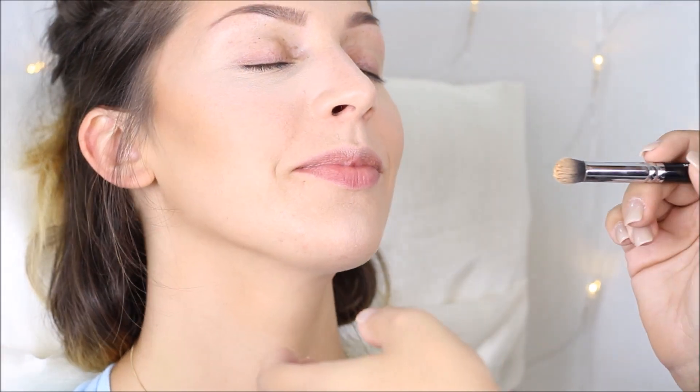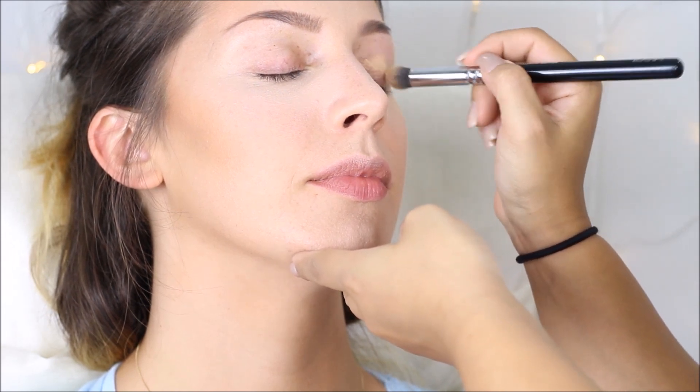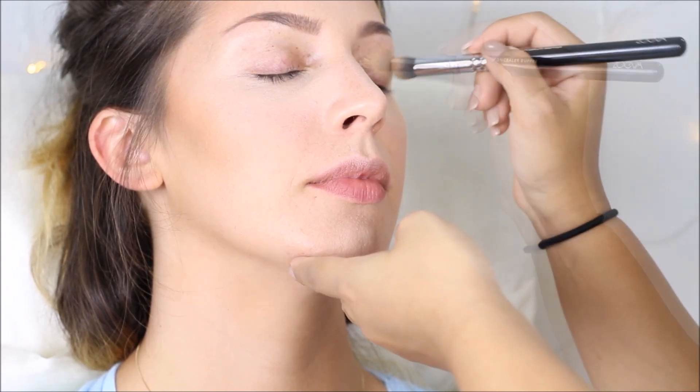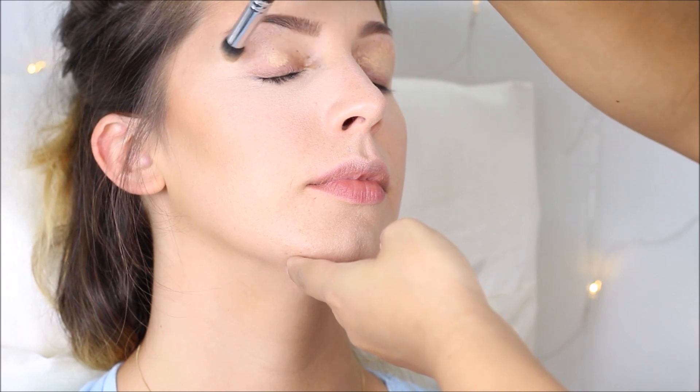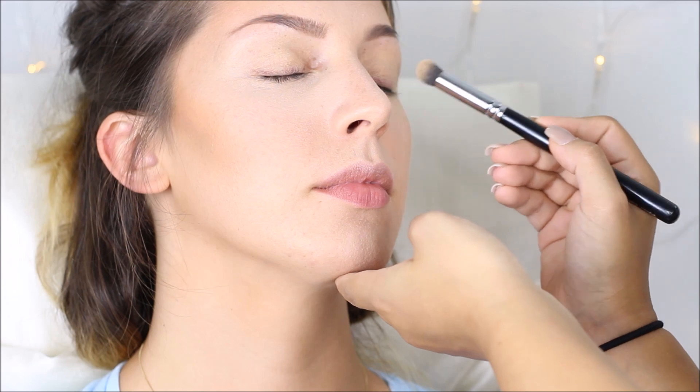What's up guys, I'm back with another tutorial. This time I want to show you how I do makeup on my best friend — she was in Hamburg to visit us, so I thought why not film while I do her makeup. I already applied her foundation, concealer, and bronzer, and I already did her brows off camera.